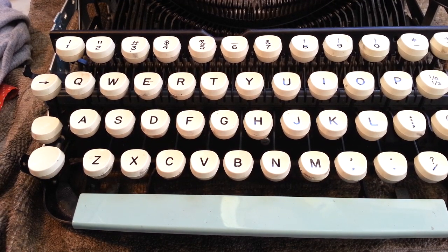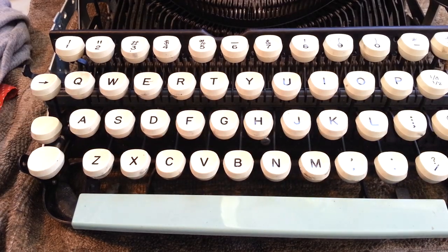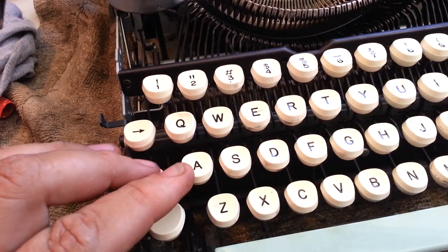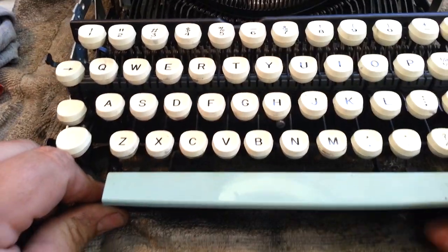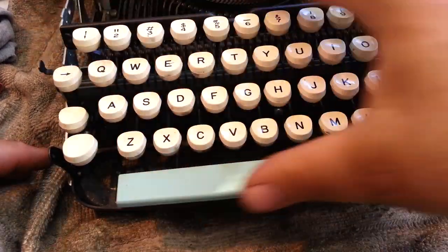Dwayne here from PhoenixTypeRider.com. I've got a Smith Corona Sterling and it's got these white keytops — they're kind of dirty, dirtier than normal especially down the sides. There's some pretty good gunk on them down here, so I'm just going to wash these keytops. I already cleaned beneath here pretty good.